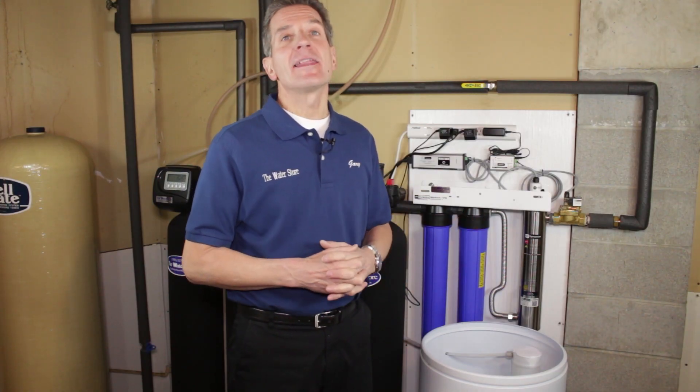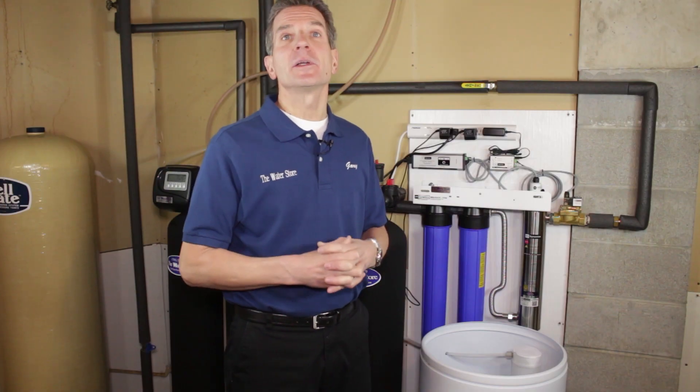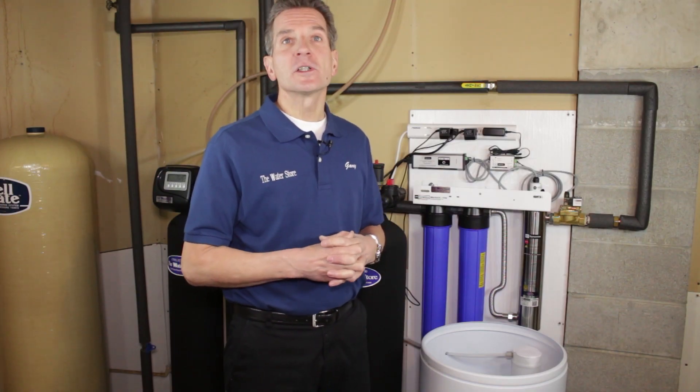And that's it. If you like what you saw today, please click the subscribe button so you'll be notified about all the new videos as they become available on this channel. For more information, visit our websites at www.TheWaterFilterEStore.com or www.TheWaterStoreMidland.com. I'm Gary the Water Guy from The Water Store in Midland, Ontario — thanks for watching.